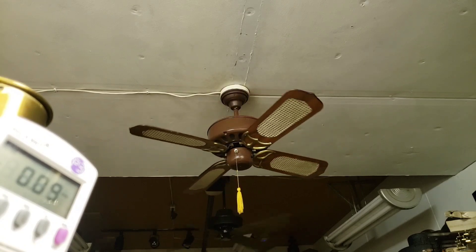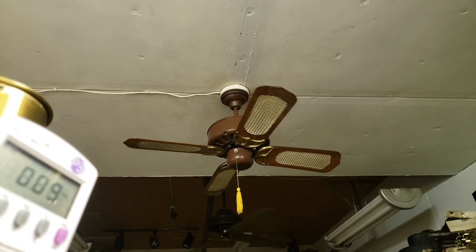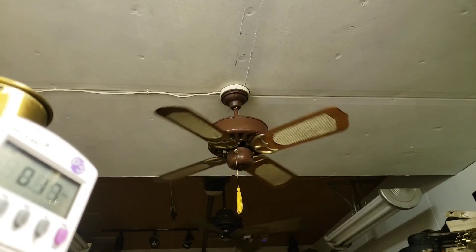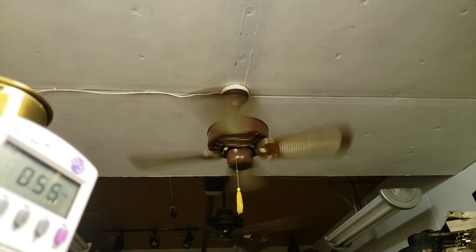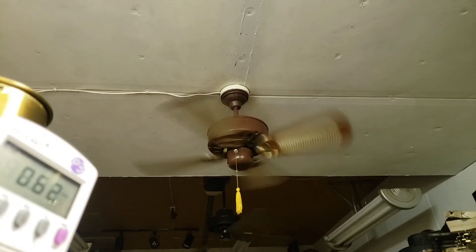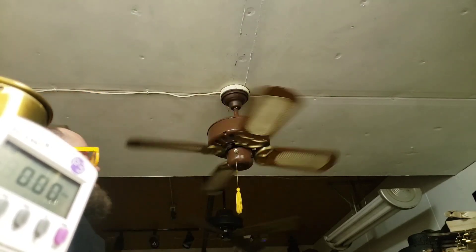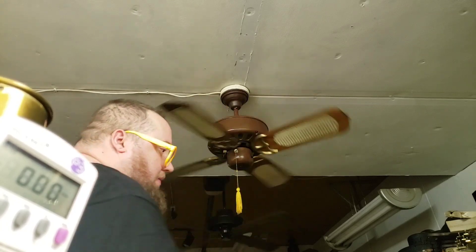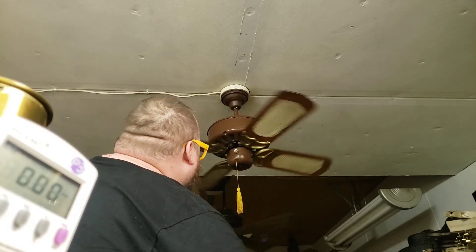That's about 4,000 CFM. Very, very faint hum that I do not know if it would be there without the solid state. I guess I could test that because I would just bypass the solid state to put it in the kitchen anyhow.